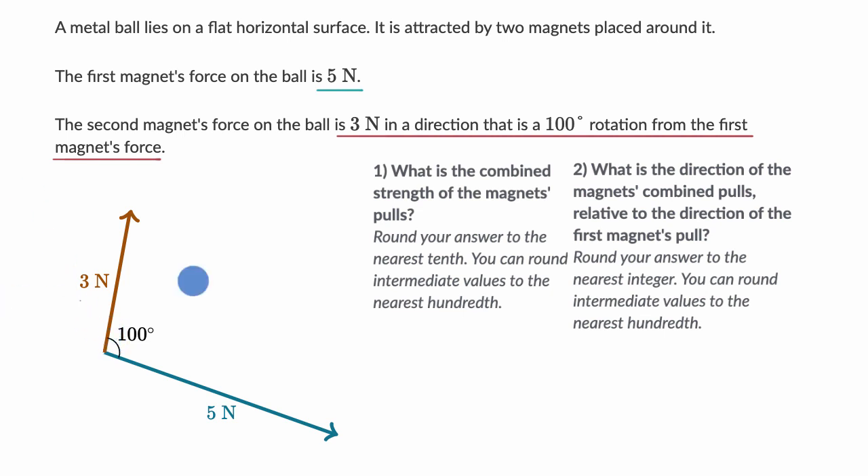They're asking us a few interesting questions: what is the combined strength of the magnets' pulls, and what is the direction of the magnets' combined pulls relative to the direction of the first magnet's pull? I encourage you to pause this video and have a go at this on your own before we work through it together.